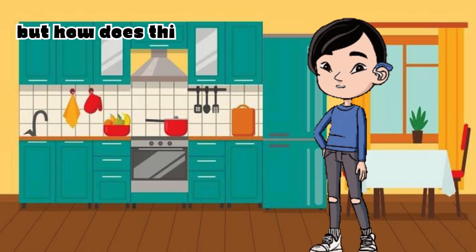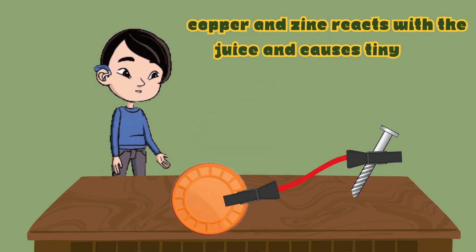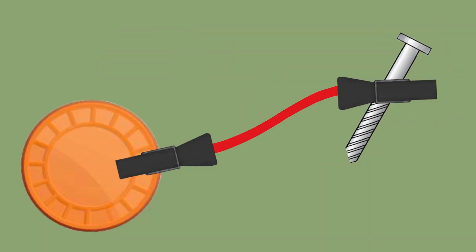But how does this happen? Lemons have acidic juice, which acts like a battery. Copper and zinc react with the juice and cause tiny electric charges to move from zinc to copper, creating a small electric current.